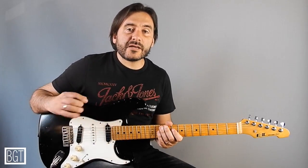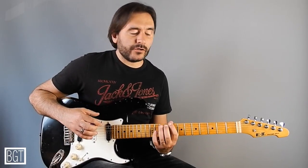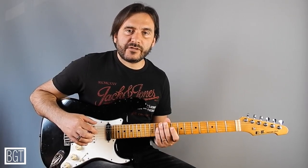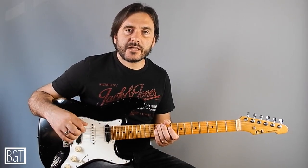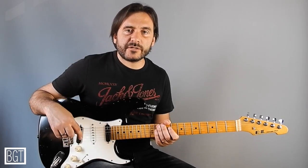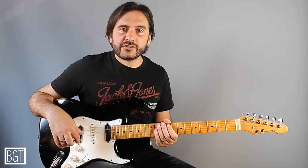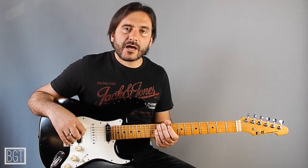The best thing is to move on every shape of your pentatonic scale so you can see different fingering. If you enjoyed this lesson please subscribe to my channel for next lesson, and like and share. See you next time. Ciao!